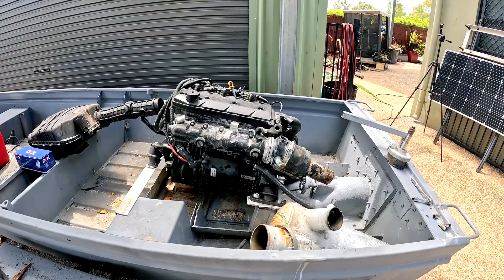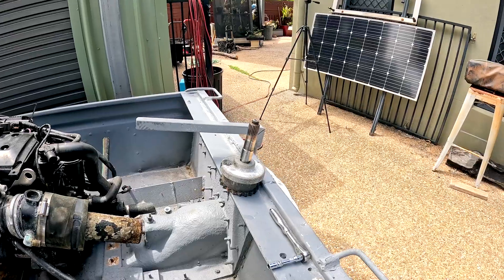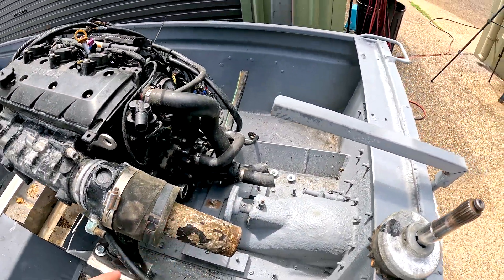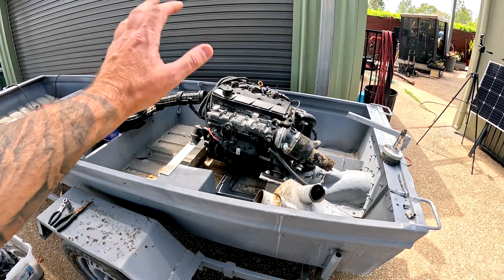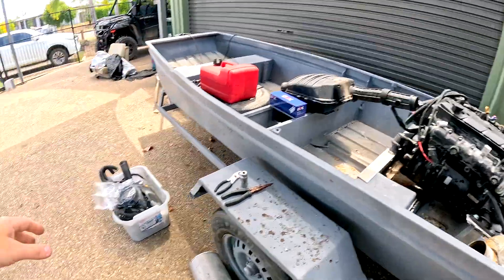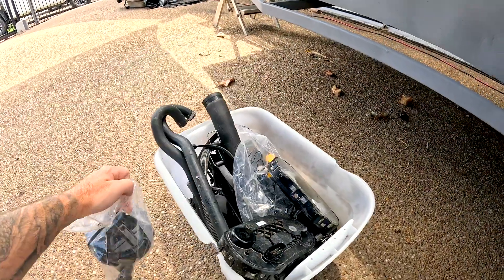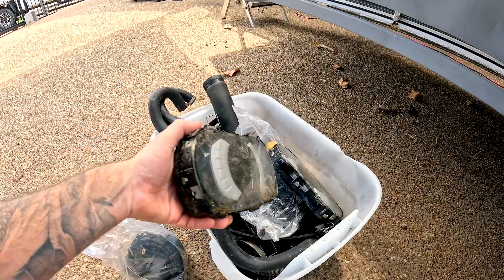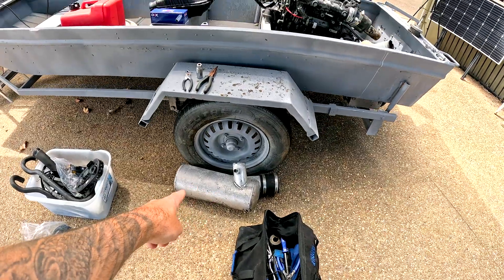Where we left off last video, Bam gave me a hand and we got the engine mounted up. I also got the drive shaft for that coupling machine that'll go on the back to drive the jet drive. In this video, we're going to get the ancillary gear sorted to see if this thing actually runs, because I've never seen it running. I've got buckets full of parts - triggers, sensors, two sun-faded dashes, hoses, clamps, and about two or three exhausts.